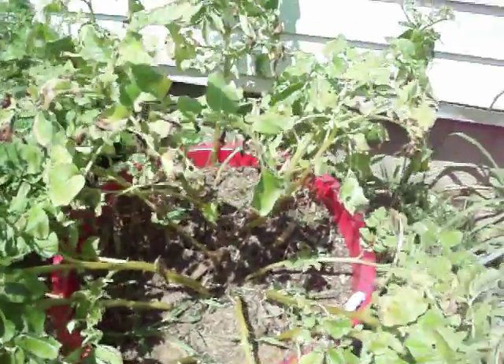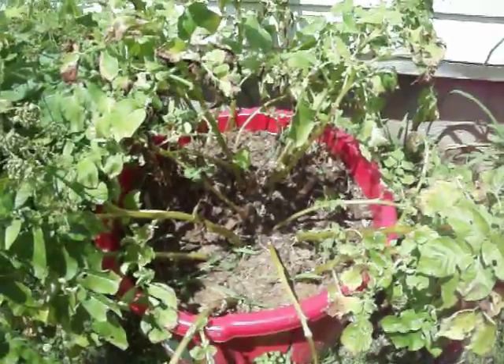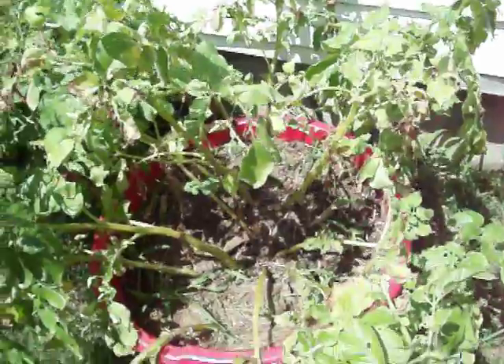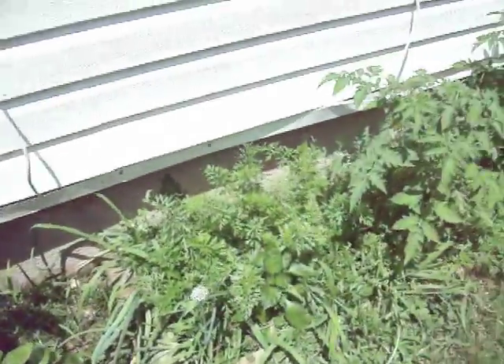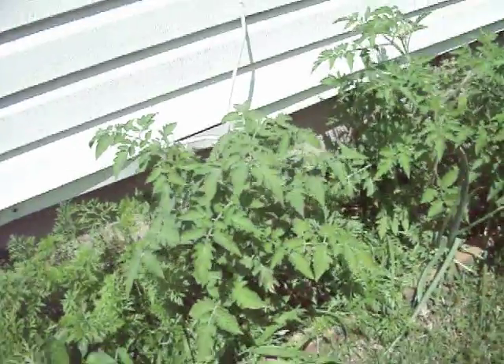And these are the spring Yukon Gold potatoes that I will probably harvest today — they are pretty much done as far as the foliage, it's time to pick them. I will probably plant red potatoes after.